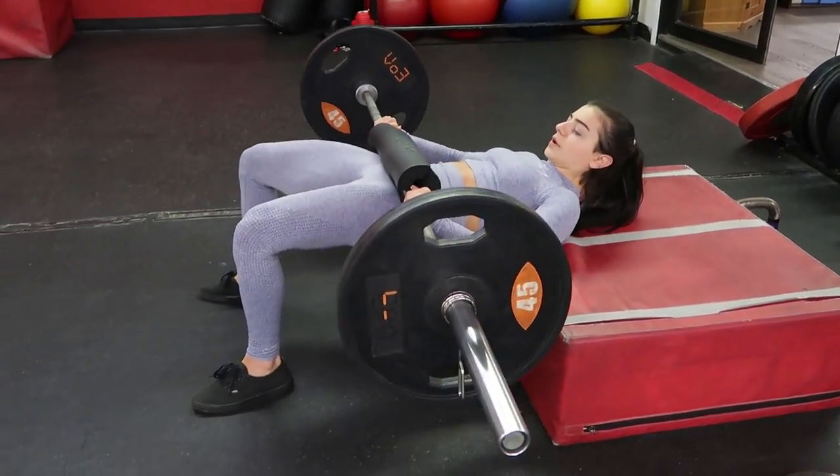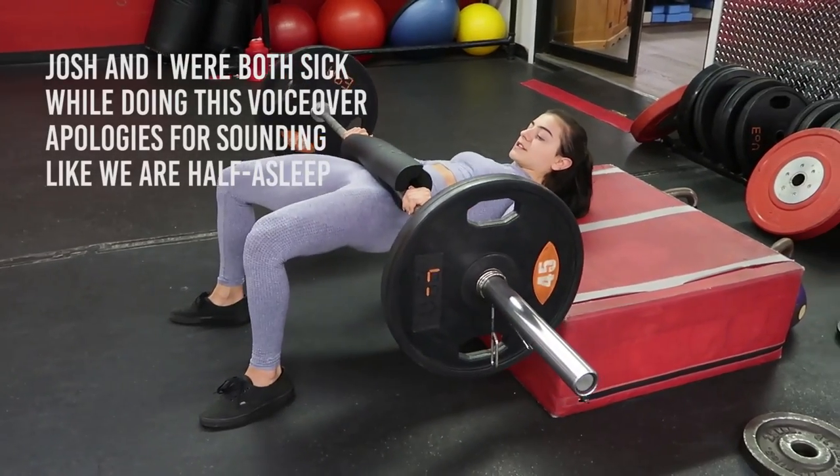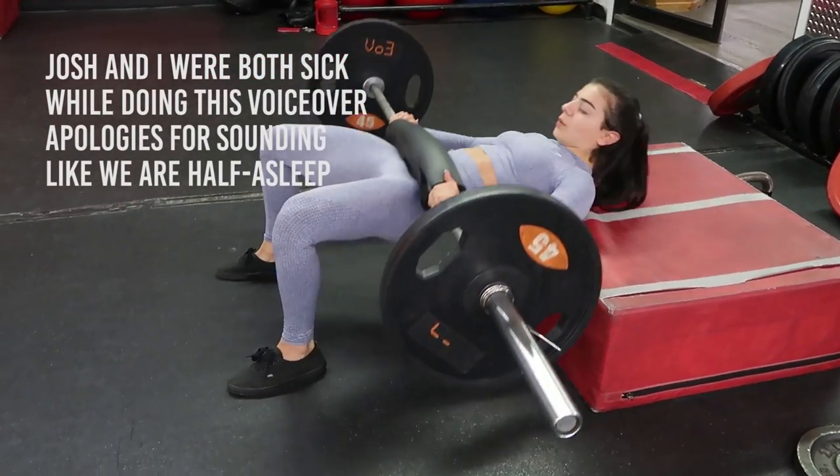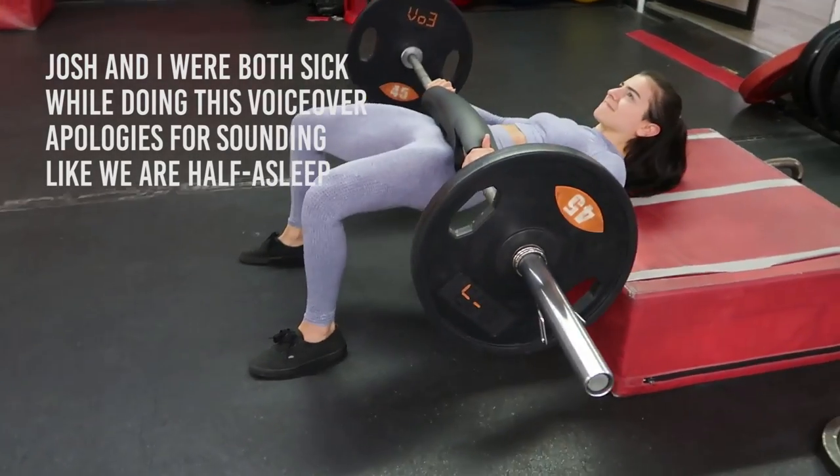Hey guys, we're back with another workout and another voiceover. I actually do have Josh with me here to do the voiceover with me, even though he is not the training partner I am with in this video.